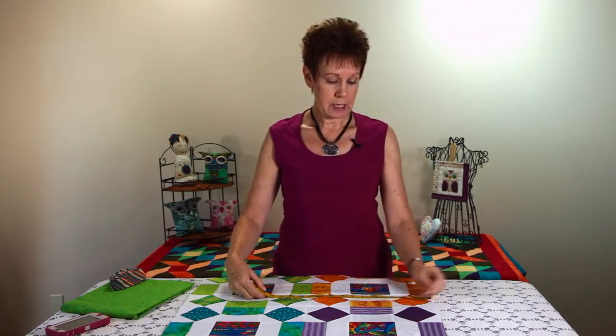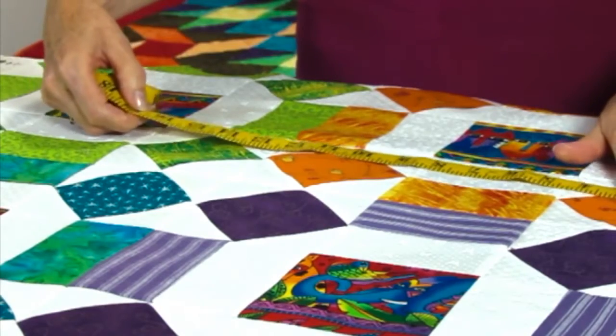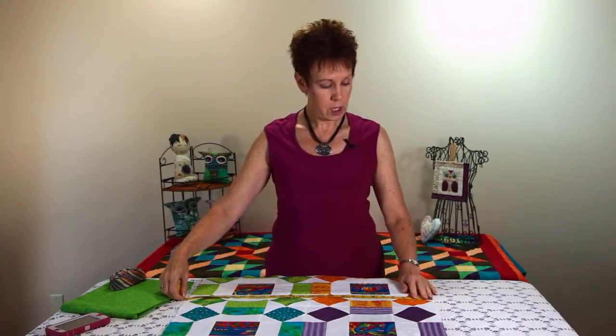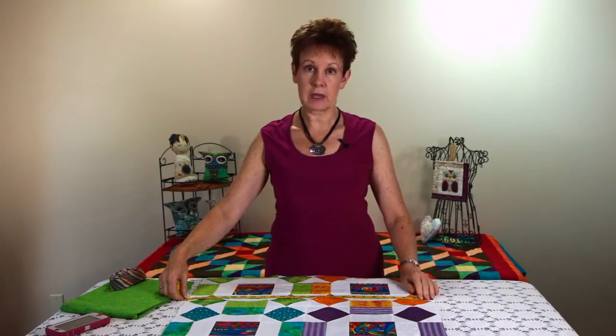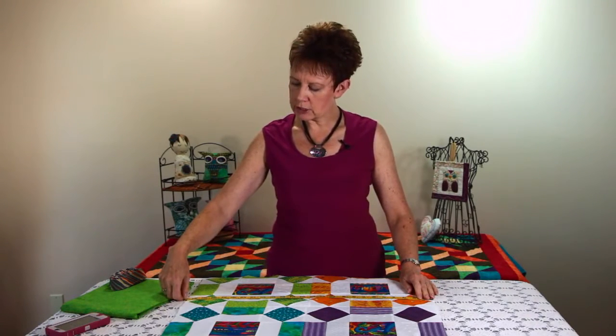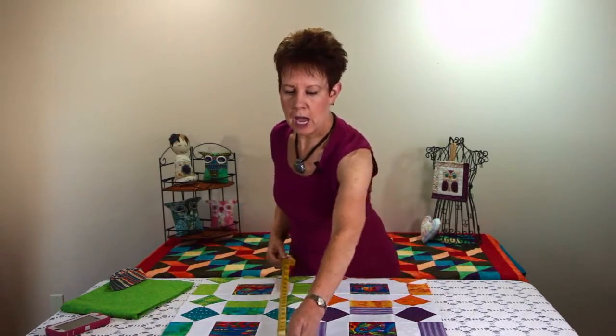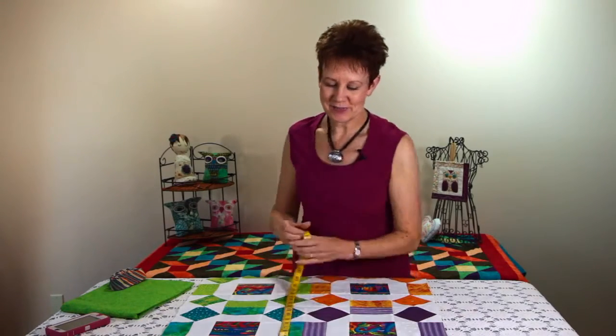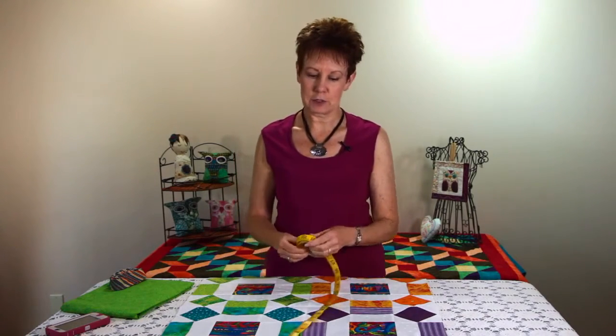I may put a border on; I'm not sure at this point in time, but let's pretend that I'm not going to do a border for it and I just want to do binding. I need to figure out how big this is, and of course it's not going to be completely square — nothing I make ever is. So it's approximately, well let's just say for ease of calculation, 25 inches by supposedly 25 inches.